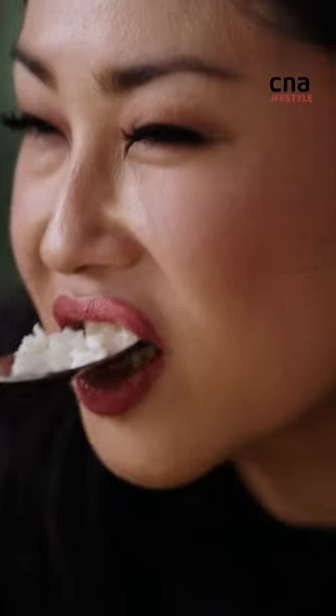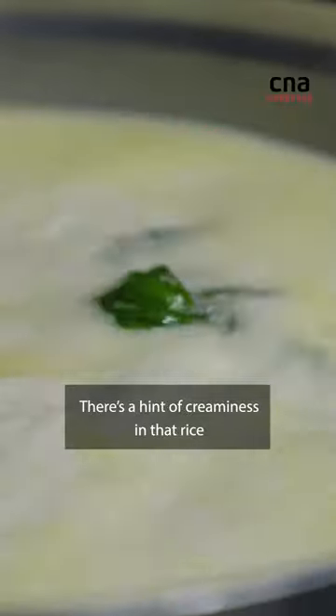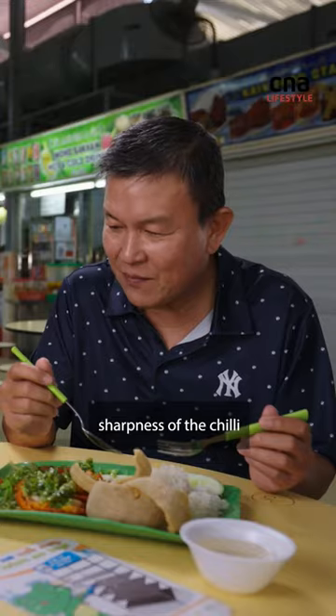Now, you try the rice. Unlike basmati, it's fragrant. There's a hint of creaminess in that rice that kind of goes with the slightly more like sharpness of the chilli.